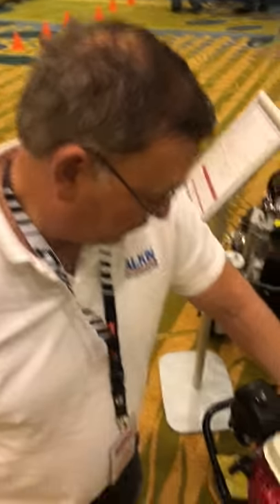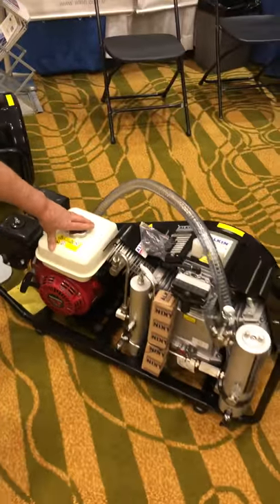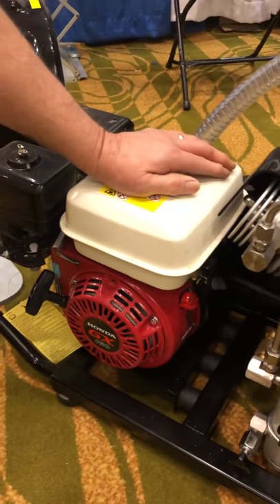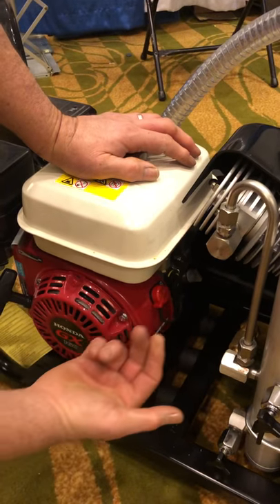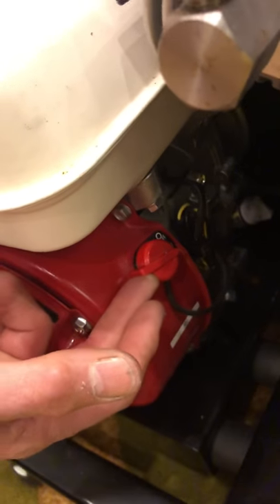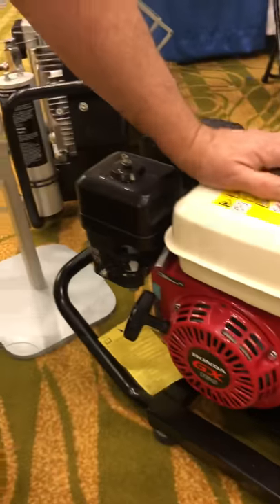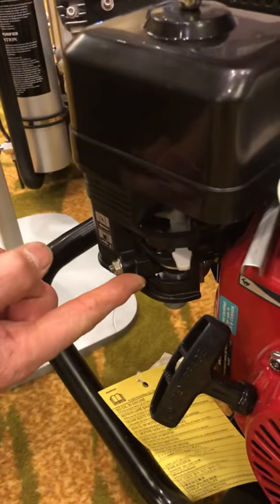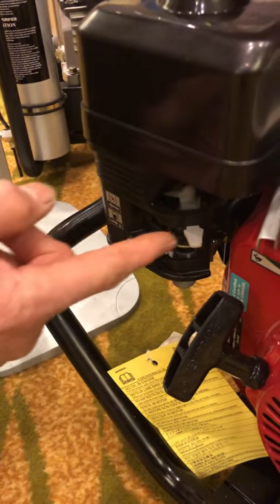I'm going to show you the starting procedure for a W31 Alken 4.9 CFM compressor, gasoline model. This has a Honda GX160 engine on it. The starting procedure is to first turn this on-off switch to the on position, and then coming over to this side of the compressor, we have a valve system here for fuel and for choke.